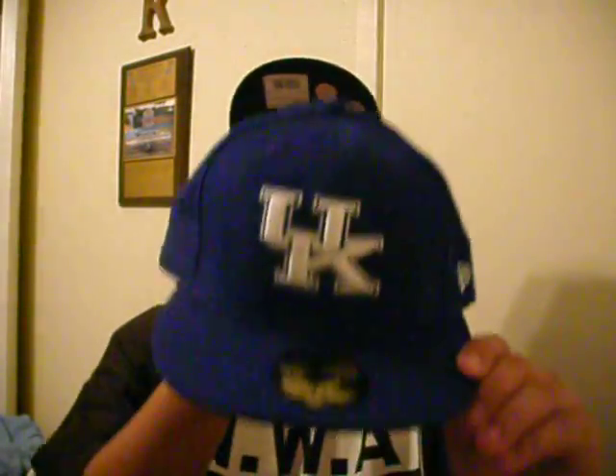We got another collegiate one — University of Kentucky. Royal blue, white trim, white letters, UK. Sticker, got that back logo. New Era flag on the side — check it out.